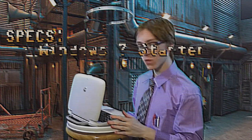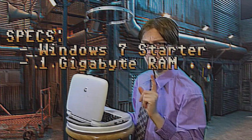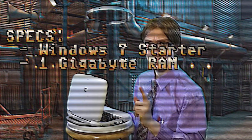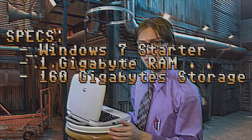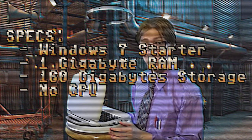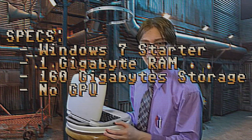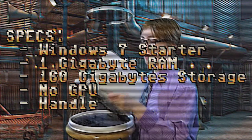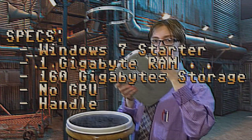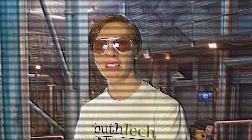It runs Windows 7 Starter, and it's got one gigabyte of RAM, one hundred sixty gigabytes on a hard drive. It's also going to have a dedicated GPU, but I don't know what that means. And it's got this handle thing right here so you can carry it around easy. You're not getting that with an X-Pax!